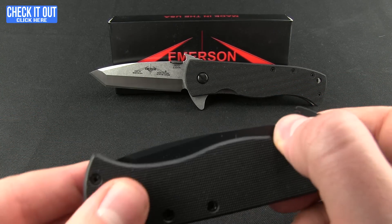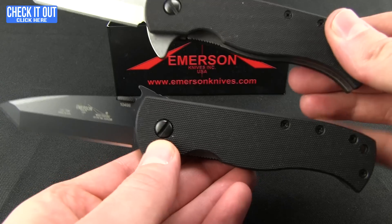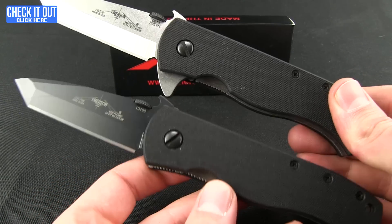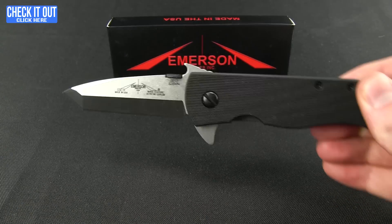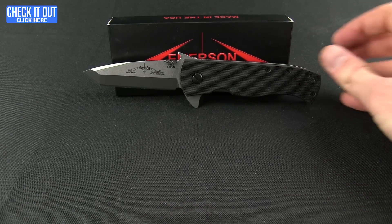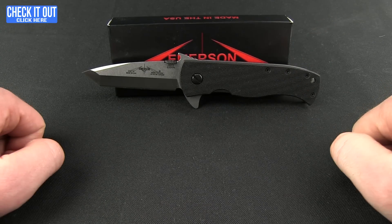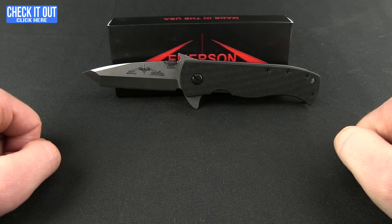So how does it stack up against a standard CQC7? Well, really similar. As you can see, the only difference really is that flipper, and if you can have that flipper on there, I don't know why you wouldn't want it — it's a very nice option. So check out the new flipper from Emerson Knives, available at Blade HQ right now. Thanks for watching everybody.